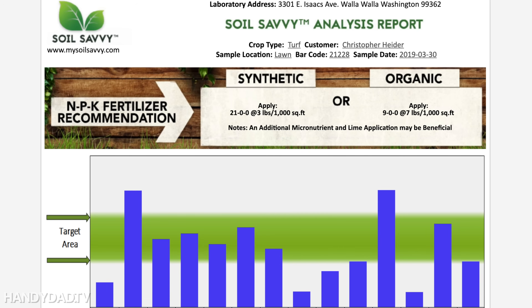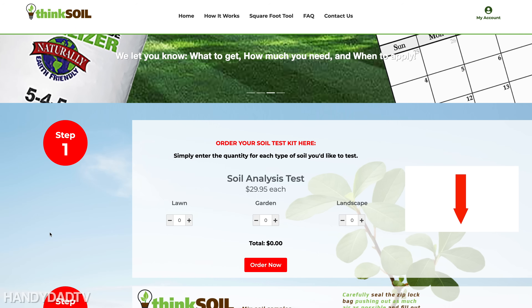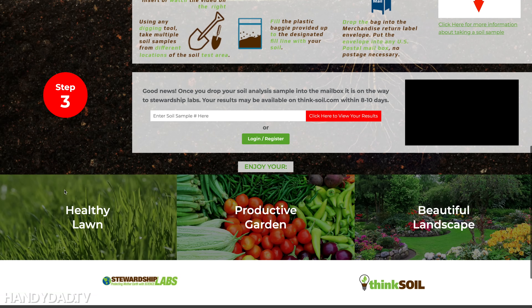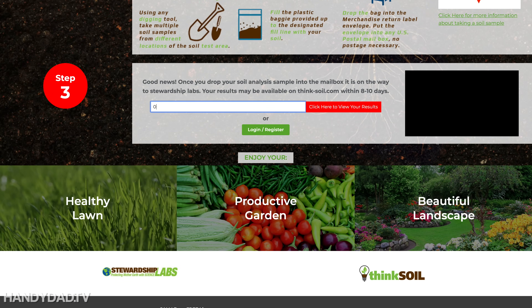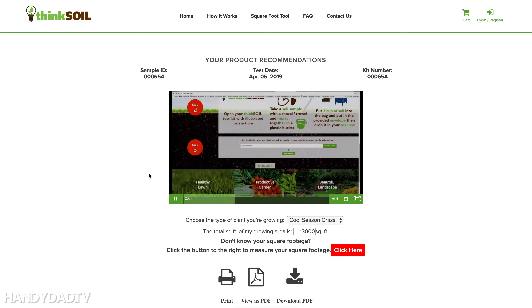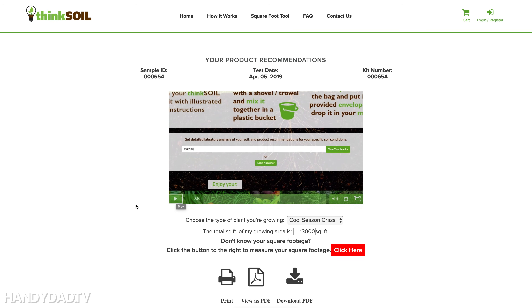After getting the Soil Savvy notification, that reminded me to go check on my Think Soil report. On the Think Soil website, you scroll down and enter your ID — in my case 00654 — and you can see my exact results. It's a bit of a different approach. It starts with a short video that walks you through what you're going to see in the soil test.